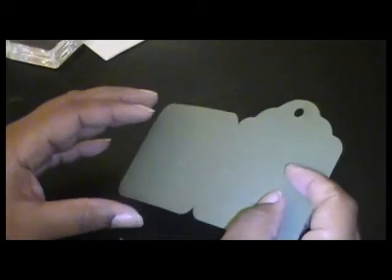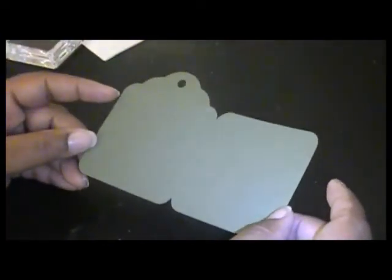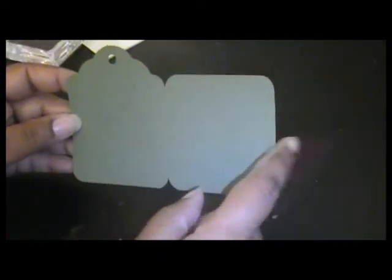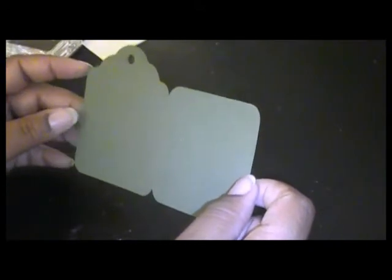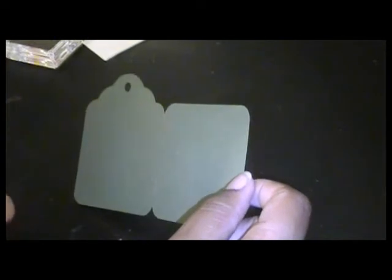For this project I used the Cricut Art Philosophy cartridge. I chose one of the tag cards and manipulated the card to be the size that I needed it to be. It's more elongated but I wanted it more squared, so I made it 6x3 to get this shape of a card. If you go to my site couturestampingacademy.ning.com you can get the file to create this card.